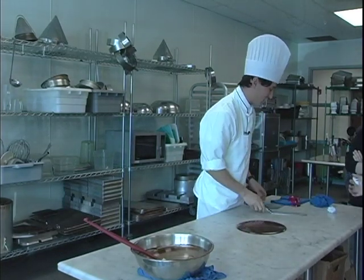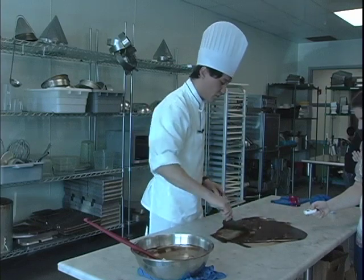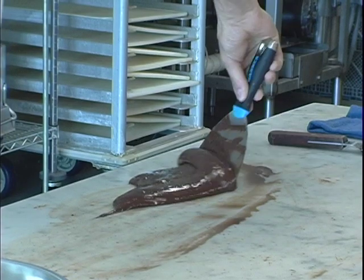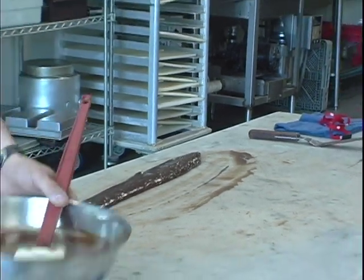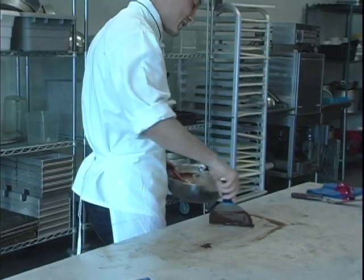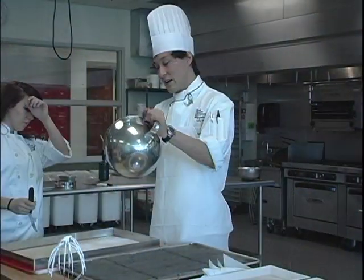You're going to keep working this chocolate until it reaches about 25 degrees Celsius. This technique is to put the chocolate back into the bowl — I get a line of chocolate. Using a scraper to keep the chocolate from sliding down the edge of the table. If you try to slide it all in one big mass, half the chocolate goes everywhere. So this is just to keep it clean in constant motion.